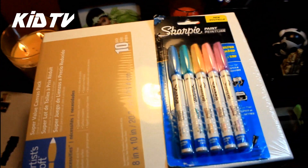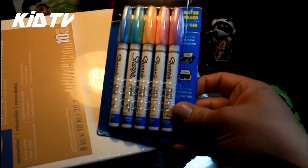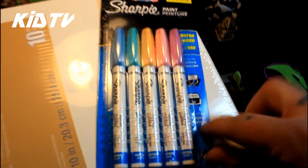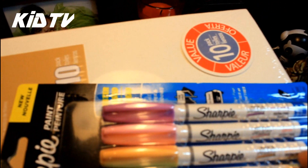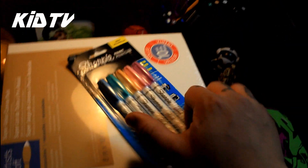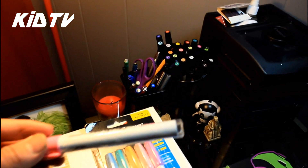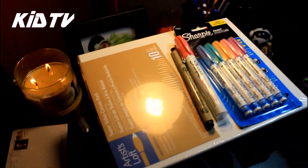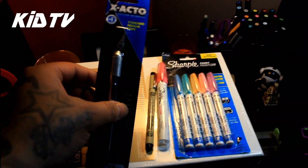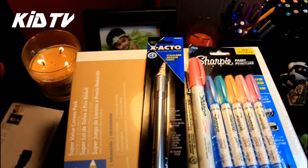And also these — got these on sale for 8 dollars. Some Sharpie paints: baby blue, aqua, a peach, a pink, and a lavender. Got those. Got a medium point Sharpie pink. And a Micron for a black book. X-Acto blade for some stencils.